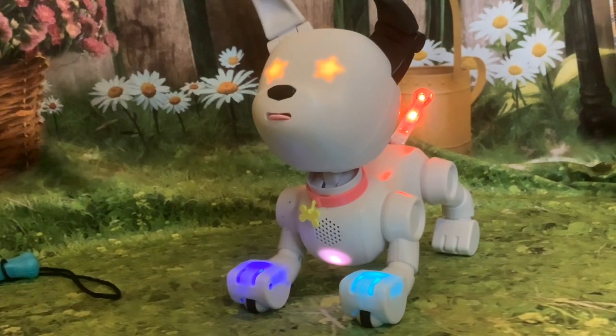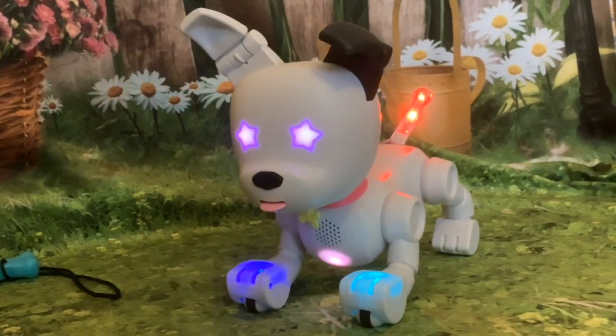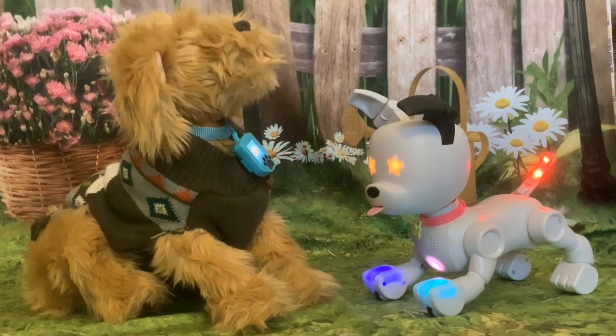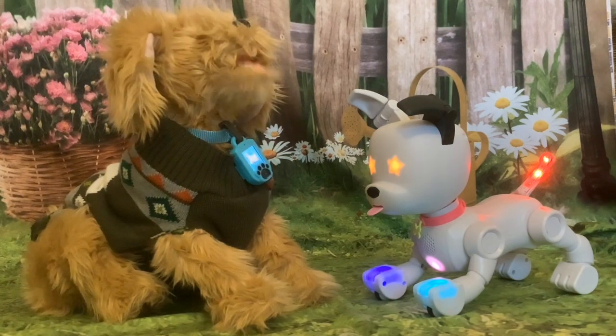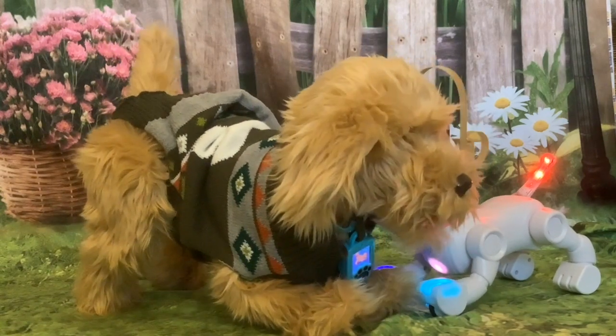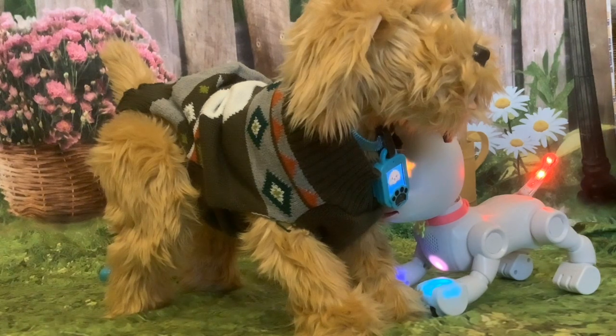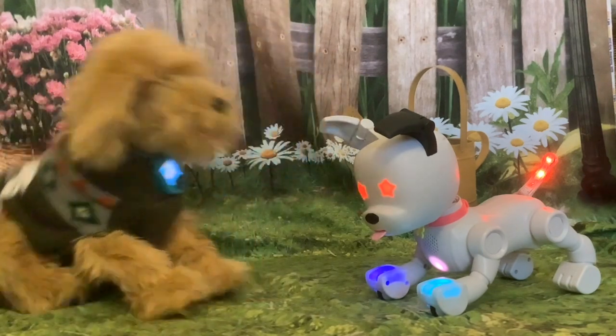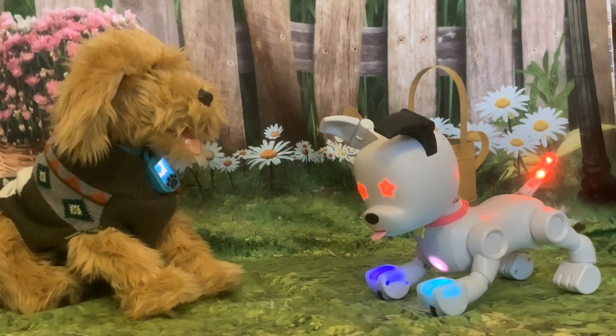The noise has to be quite loud. I said in my last video that I thought Dog-E had a microphone, and I thought I saw somewhere that he responded to clapping — and he does. I've got Bailey with me now to see if I can get Dog-E to respond to Bailey. That got him to respond. It's really got to be quite loud before Dog-E will respond.